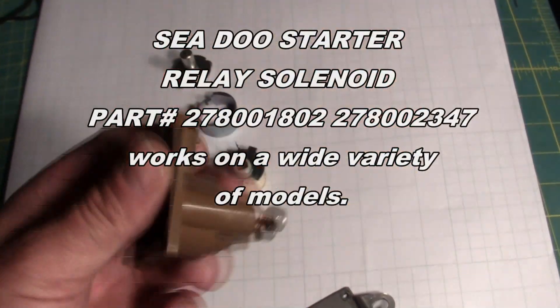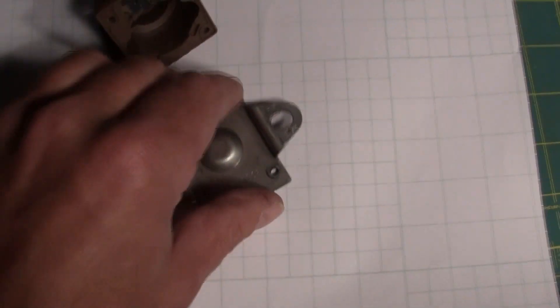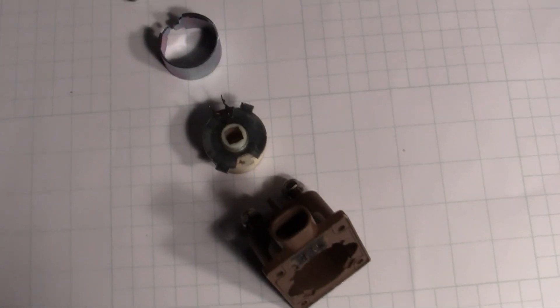Here's a typical solenoid from a Sea-Doo, and there's an exploded view with those parts — this is the back. I drilled out the rivets and took it apart to have a look inside.